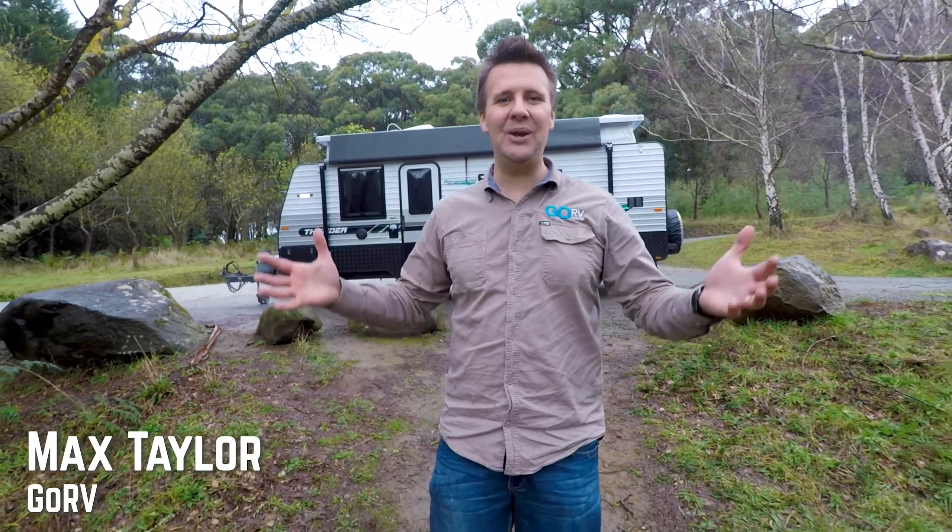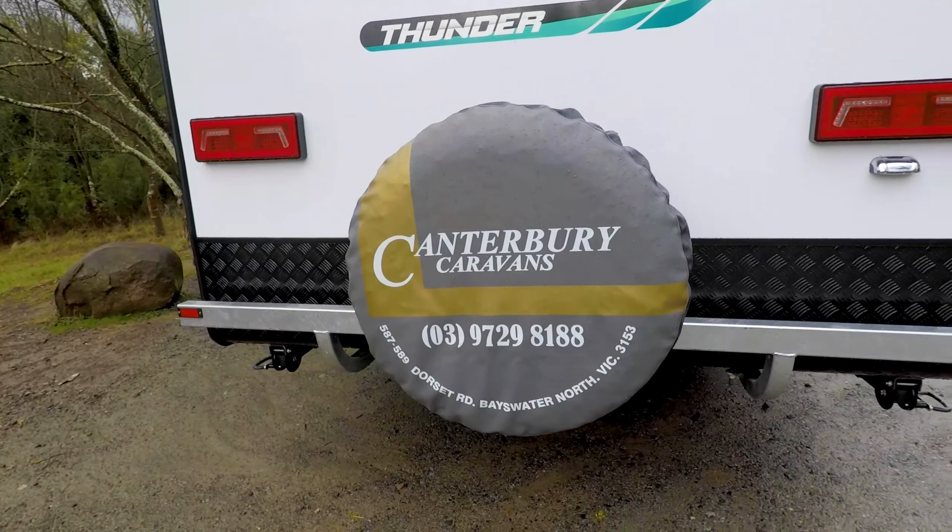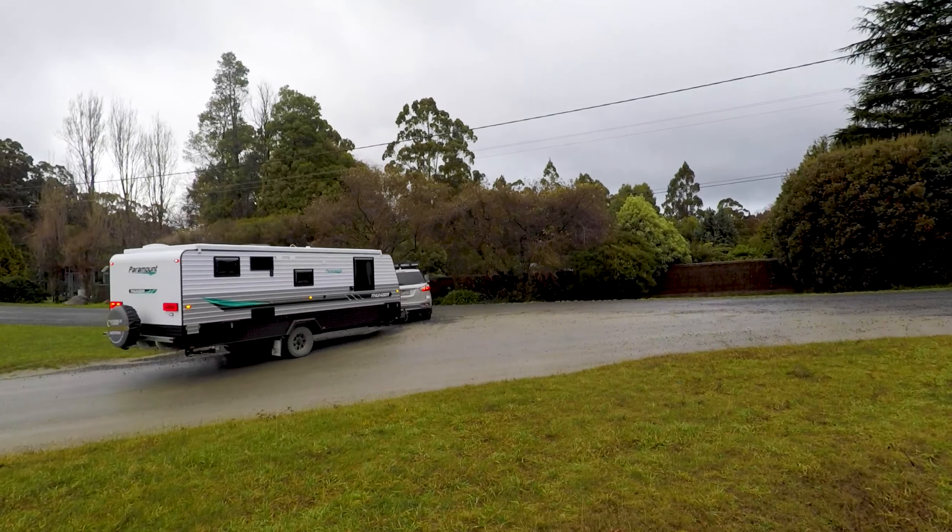We picked a beautiful winter's day to check out this Paramount Thunder Pop Top, thanks to Canterbury Caravans. It's compact, it's easy to tow, and it's a rig built for couples. It's even got a bathroom.